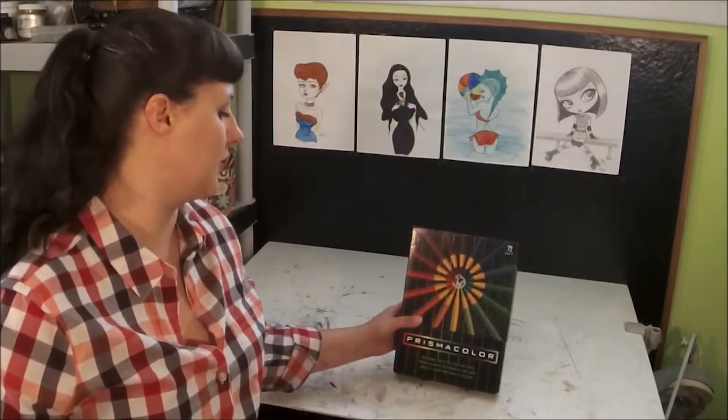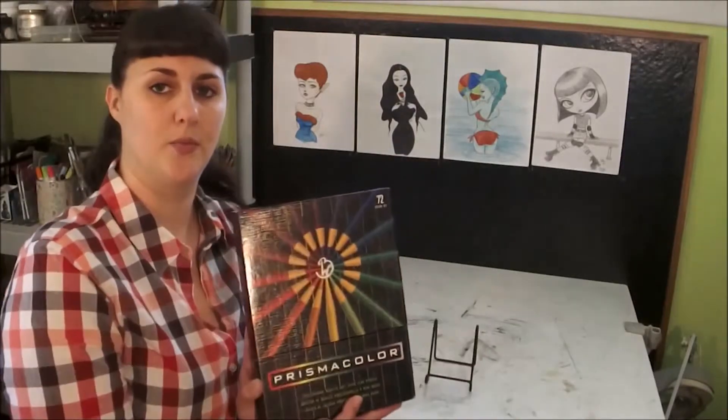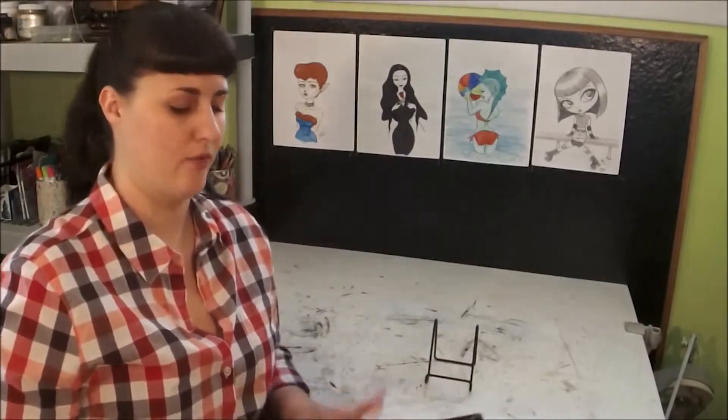Hello, I'm Brie Tobias and this is Art Supply Guide. We're going to be discussing today the Prismacolor Soft Lead Prismacolor Pencil Set. This is my personal set I've had for many years and I use it for a lot of my drawings.